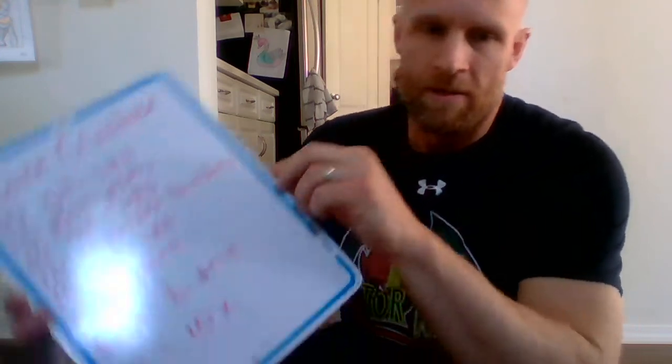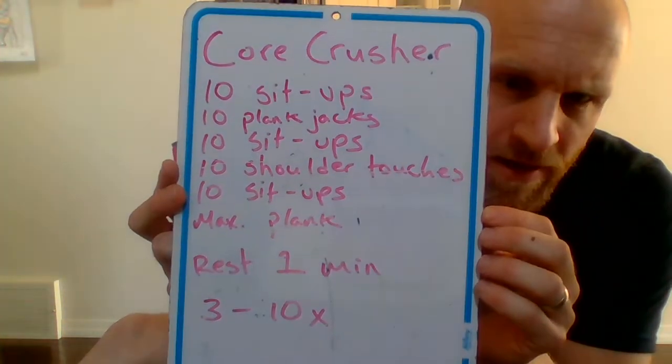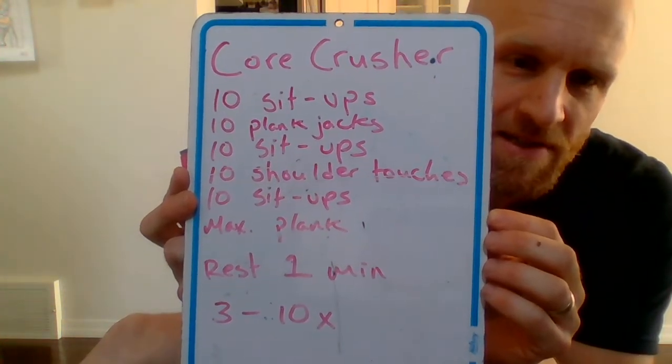Hey dragons, another workout video for you. I call this one the core crusher. If you're like me, you've been sitting a lot more than you used to, so it's really important that we continue to work our stomach muscles, our core muscles, and our lower back — just to stay healthy, and when we do get back into action we're still strong and ready to go.